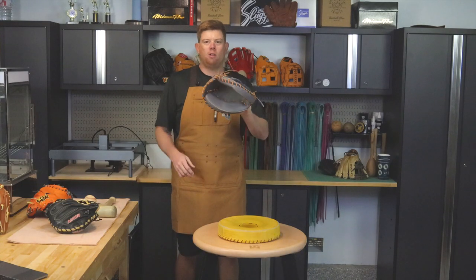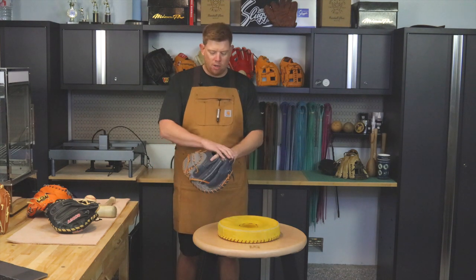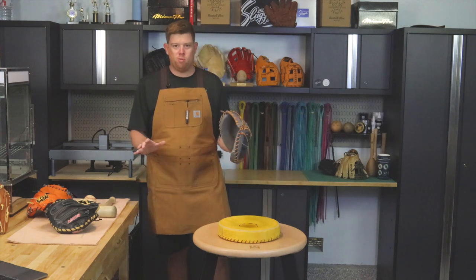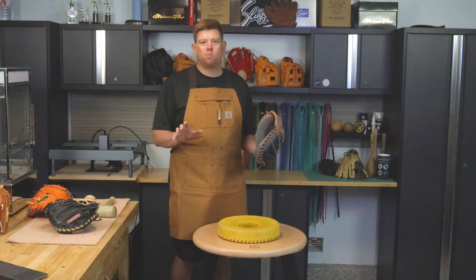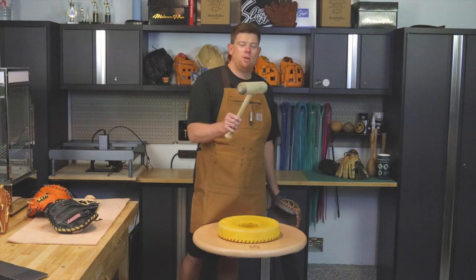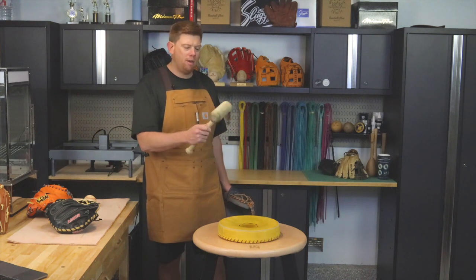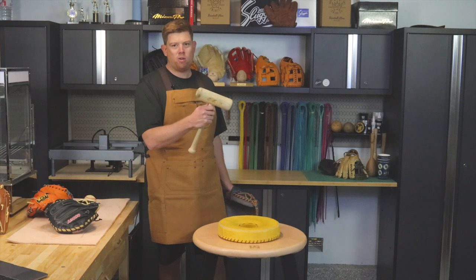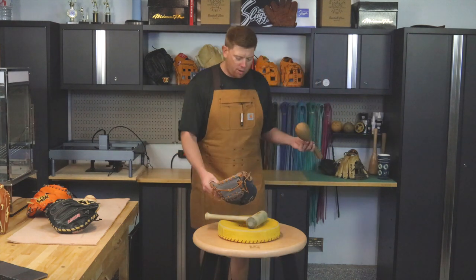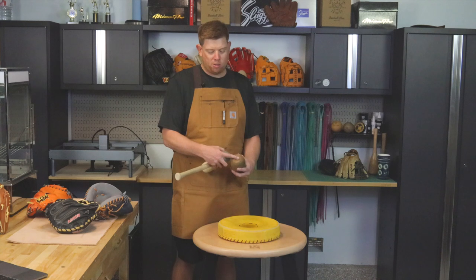Once I've been wearing the glove a little bit and figured out how I want to wear it — where I want to put my fingers, how tight I want my wrist — the first step of the break-in, in my opinion, is something called spotting the pocket. I like to use this hammer tool, something we're working on bringing to the United States under the Walden Glove brand. This is from XANAX Baseball Japan — it's a glove hammer. You can use the mallet also; our Walden Glove mallet works pretty good for it.